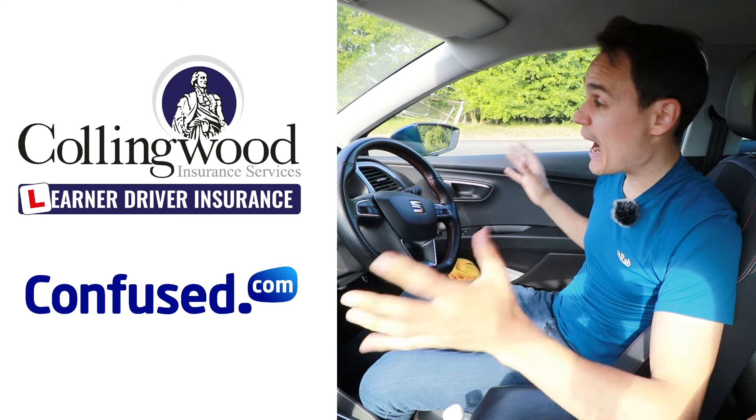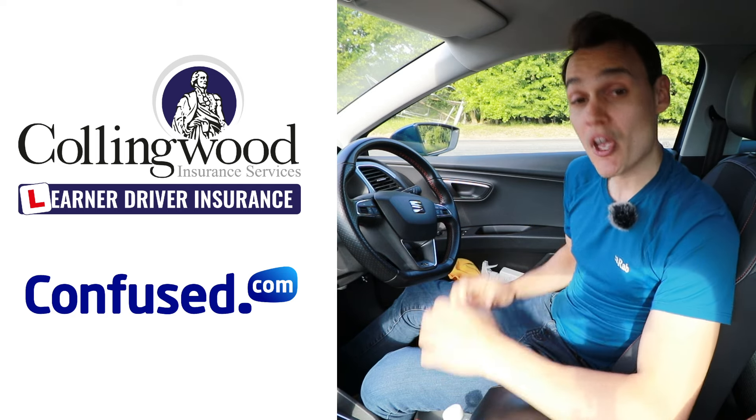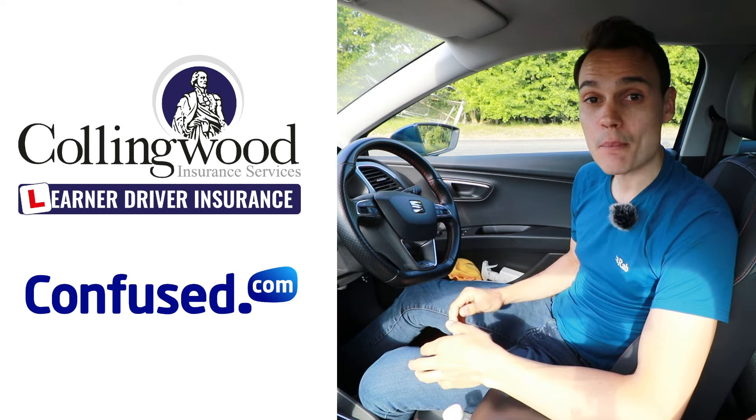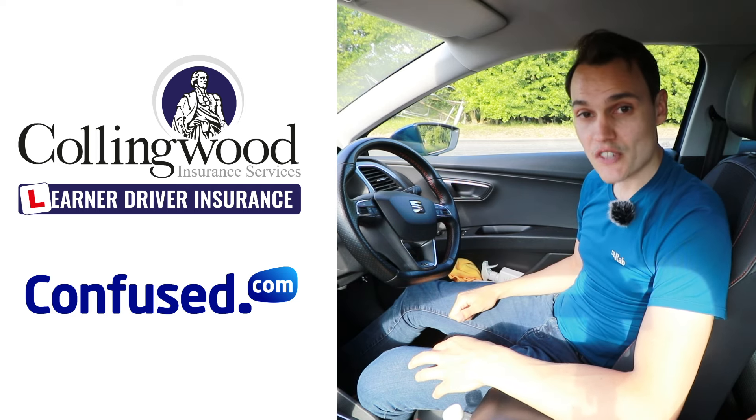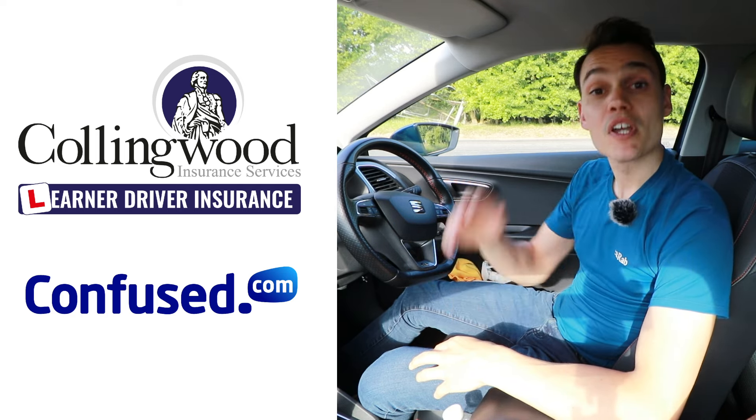You can change your car on that quote as many times as you like, which is really handy when comparing how much it costs to insure different cars. Using the links doesn't cost you anything but it does support the channel. Subscribe to get my future videos — until the next one, cheerio!